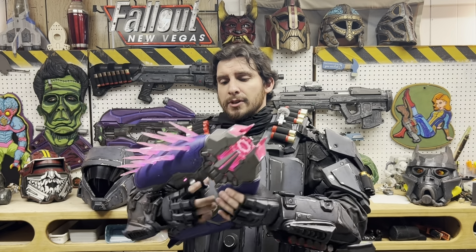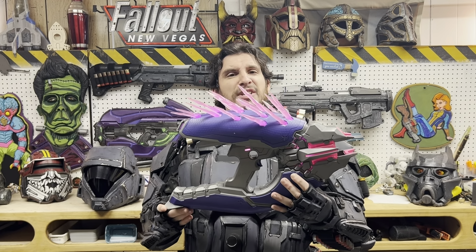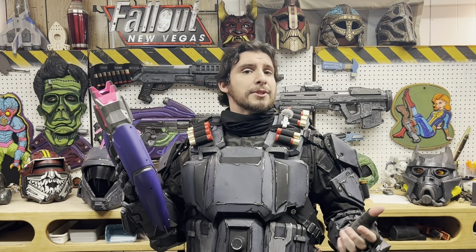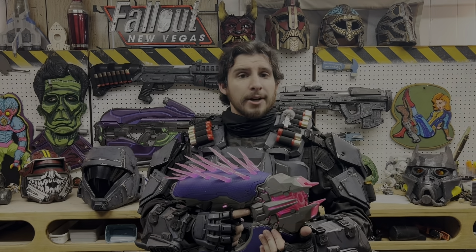Going back to the blaster, there's not really a whole lot else to go over. So I'm going to say we go outside and test fire this thing and see what type of performance we get. Let's head out to the firing line.